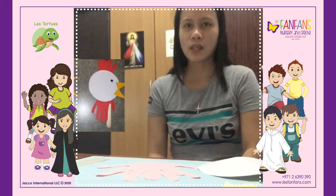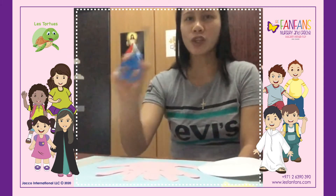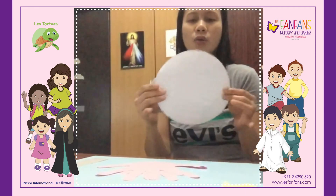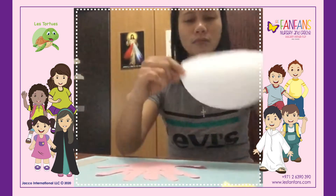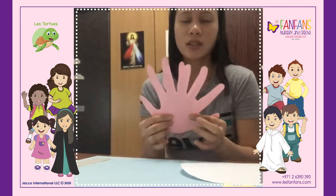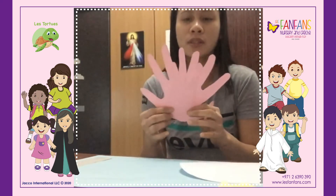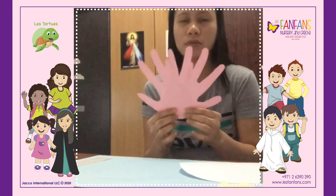Today we're going to make a rooster craft. What we need are the glue, the pencil, and the scissors. I've already cut the sub parts. I have here the circle white paper. You can use paint, but since I don't have paint, I traced my hand. You can also use any color if you have.